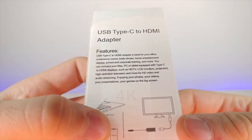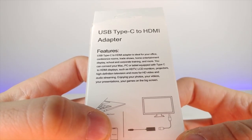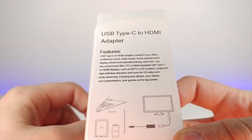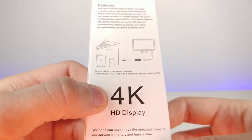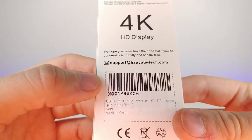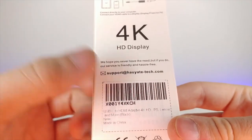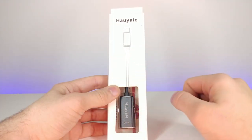Zooming in on the box - it says it features a USB Type-C to HDMI adapter, ideal for office, conference rooms, trade shows, home entertainment, school, and corporate training. It has a very wide field of compatibilities - you can even hook it up to a MacBook for USB-C or Thunderbolt output. It also supports 4K, which is awesome.